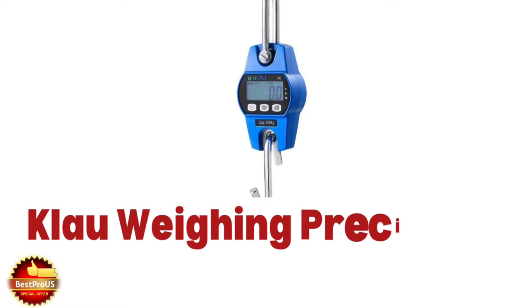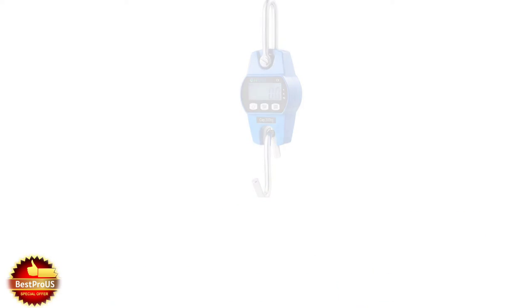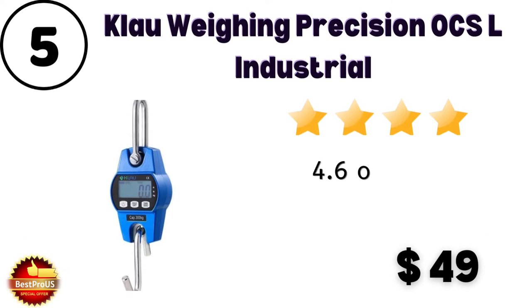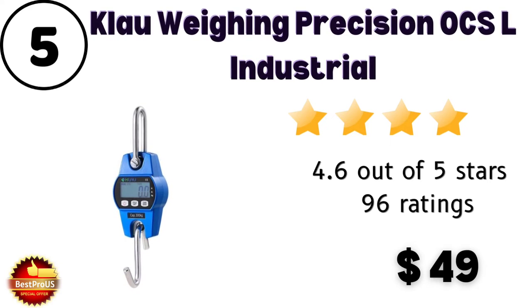Number 5 is Claw Wagging Precision OCS Industrial hanging machine. Price is $49. Customer review and rating is 4.6 out of 5 from 96 customers. Here are some specifications.